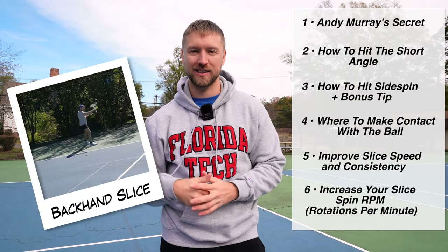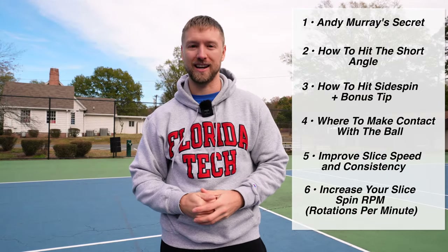This video is going to cover six advanced techniques you can use to improve your backhand slice. Let's go.